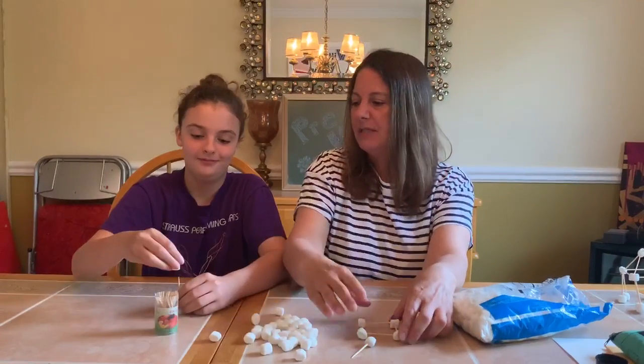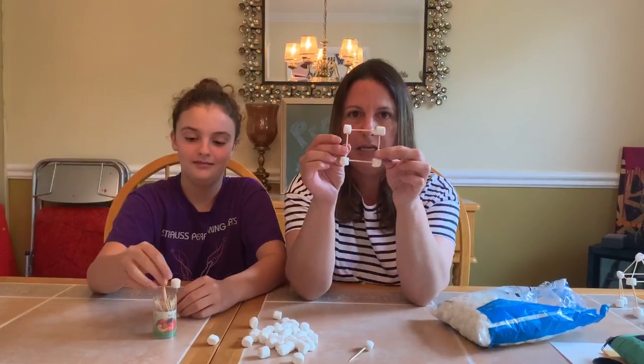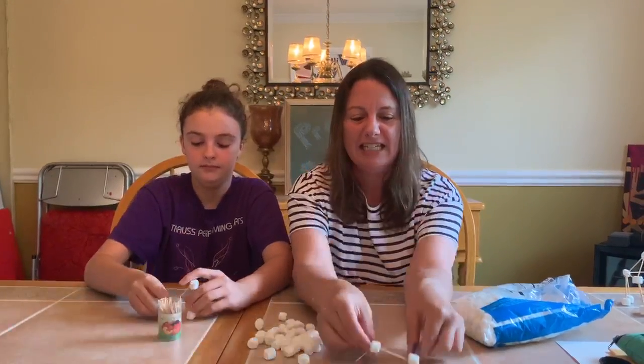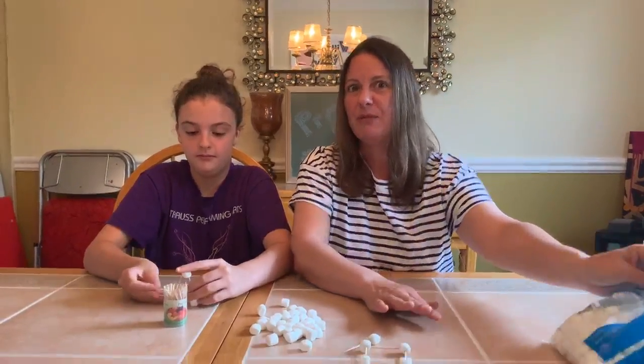Mallory's going to build here while I show you what I made. What shape is that? Yep, it sure is — it's a square. It has four equal sides, and then you can add onto your square to build other things. I'm going to show you some that we've made.